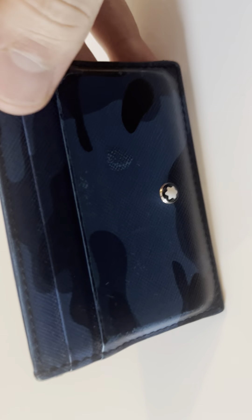Many cards can fit in, although there are two pockets here and two pockets here, plus the one inside. Overall, I really liked it and I hope you enjoy it.